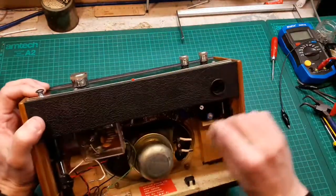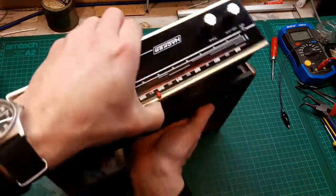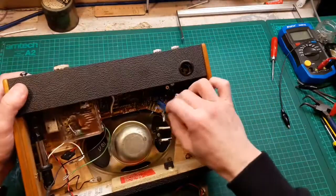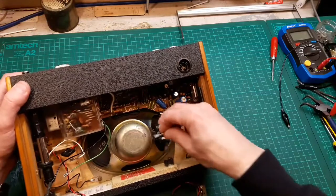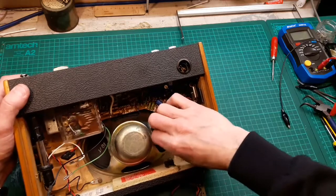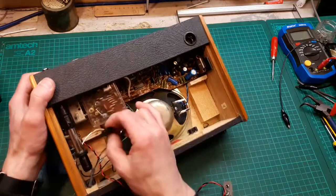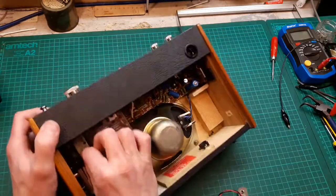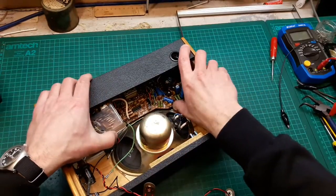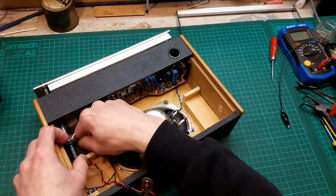Let's turn it over and see what we've trapped. Speaker wires — let's see what else we've trapped. Oh no, we haven't trapped them, it's just quite a short lead. Plenty enough to fit though, so let's connect them back in. Let's get this little plug back in — there wasn't much speaker wire to work with.